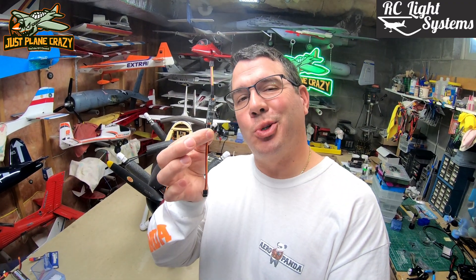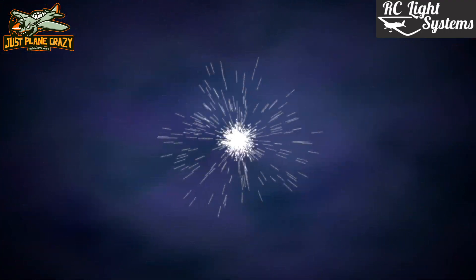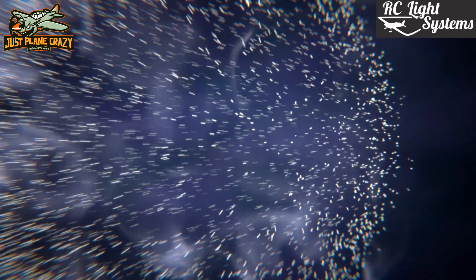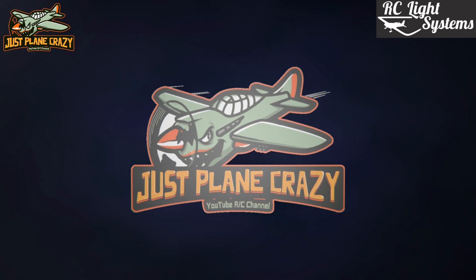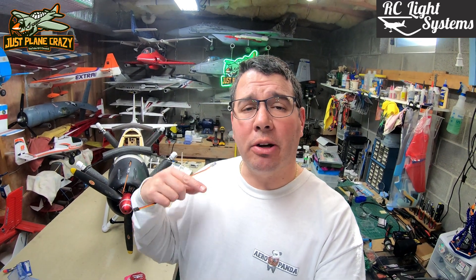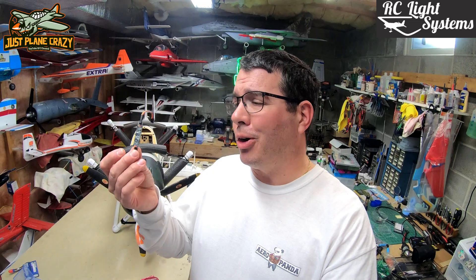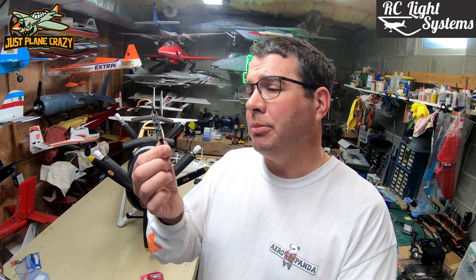I want to see ignition RPM, and this cool little device is going to help me do that. Welcome back to Just Playing Crazy. I am Brennan. Thanks for joining me again here for another episode down in the lair. From rclightsystems.com, this little RPM telemetry converter is going to help me get engine RPM out of my EME60.